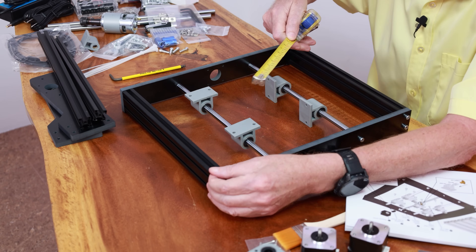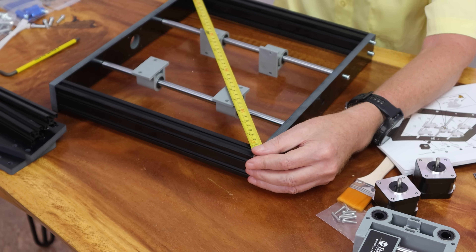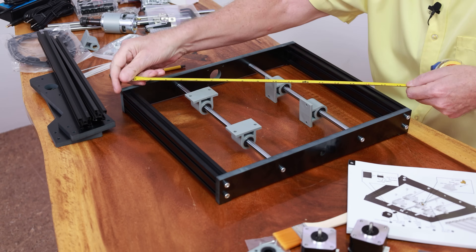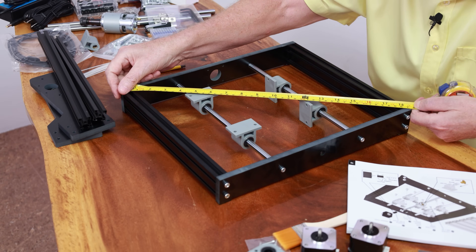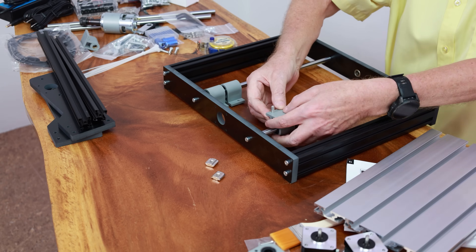We're going to check it for square by measuring corner to corner. That's 474 millimeters and 474 — that's square.